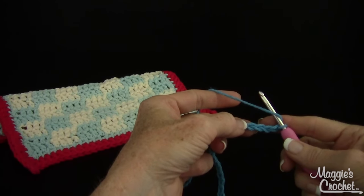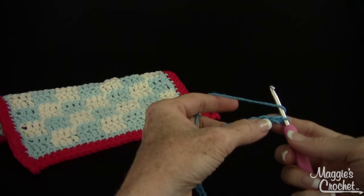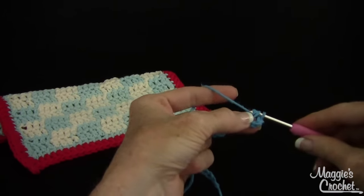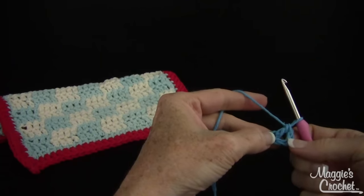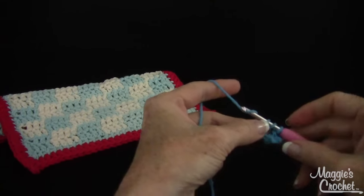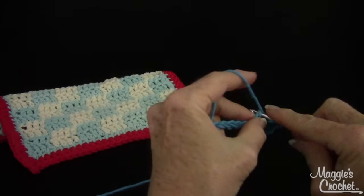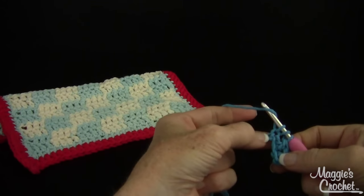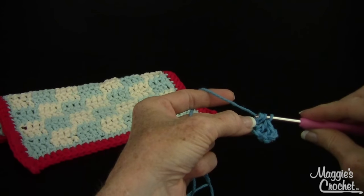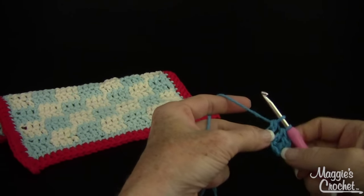Now I'm going to double crochet in the fourth chain from hook. So there's number 1, 2, 3, and 4. I go in here and the skip chain is going to count as a double. I'm going to go in there and do one more, and then when I'm doing my fourth double crochet, I'm going to yarn over and draw through two loops on hook — it's like I'm doing half of the double crochet.